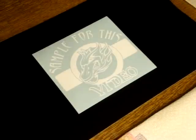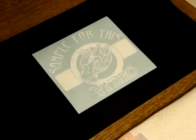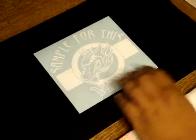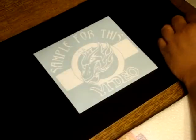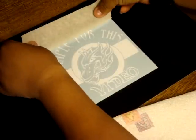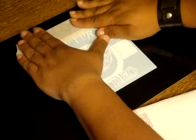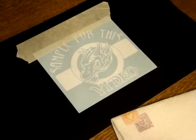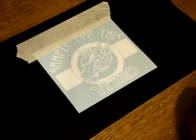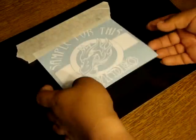Once you have found your center and you find the center of where you're going to be applying it, you then would take some tape. Tape it off on top. Once you've taped it off on top, you lift your decal up over.